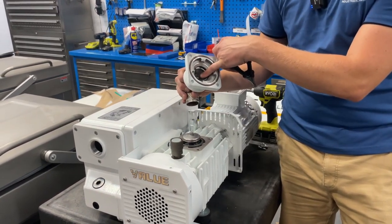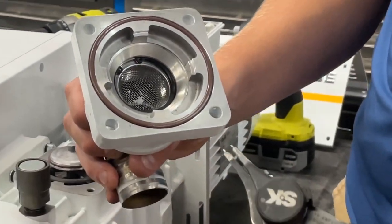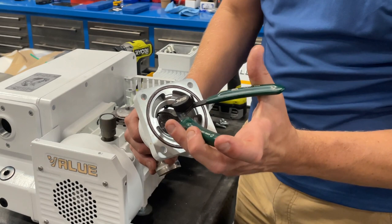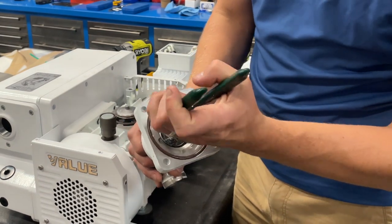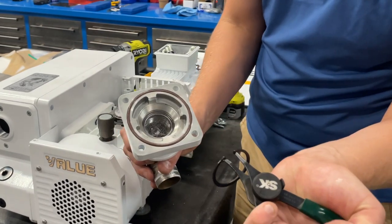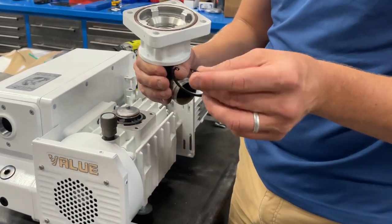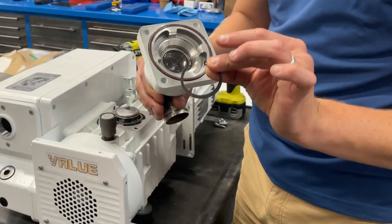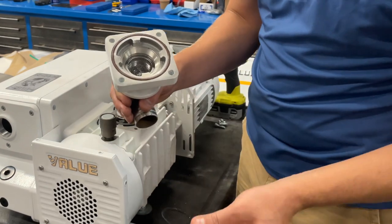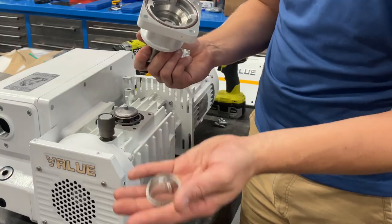What we're servicing in this video is the screen filter inside here. You'll see there is a snap ring — an inside snap ring — holding it in. Ideally you want inside snap ring pliers: apply them to the holes in the snap ring, squeeze it together, and lift it out. If you don't have snap ring pliers, you can take needle nose pliers and grind down the tips so they'll fit into those holes.